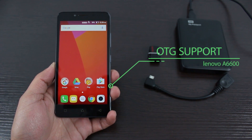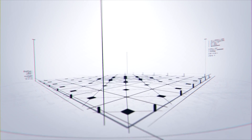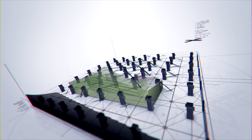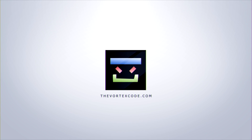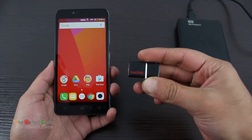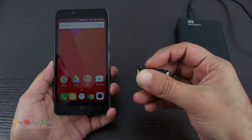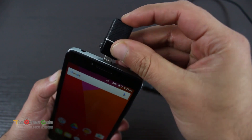Hey, what's up guys. Today we'll see whether the Lenovo A6600 supports OTG devices. We'll first use this SanDisk USB 3.0 drive, which also has OTG support.